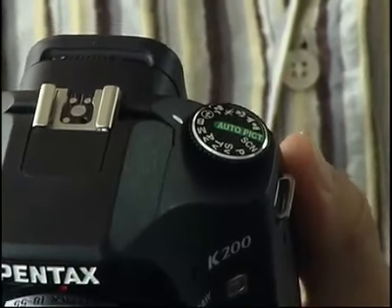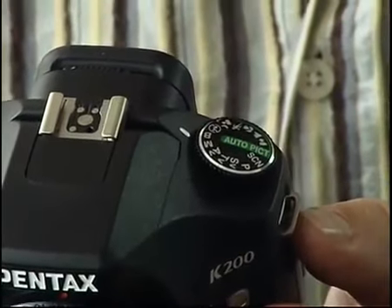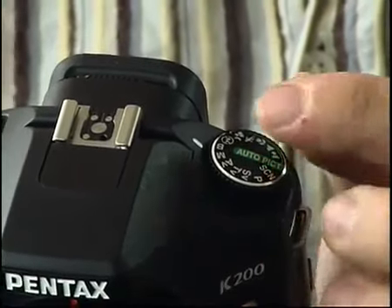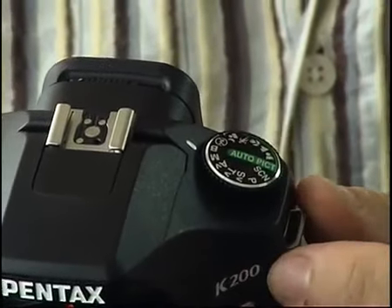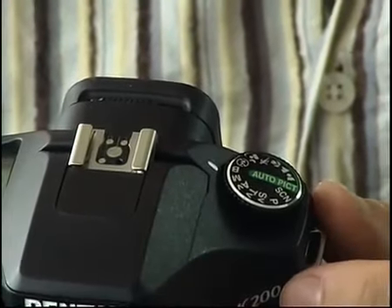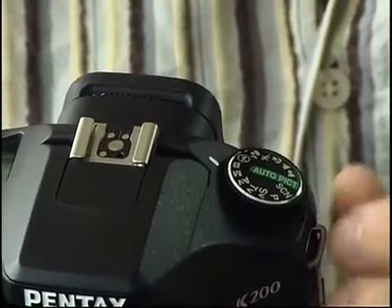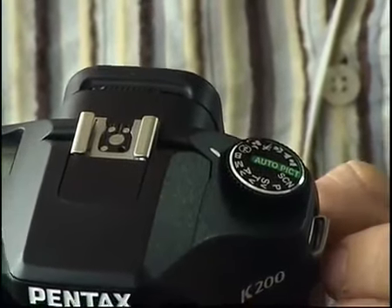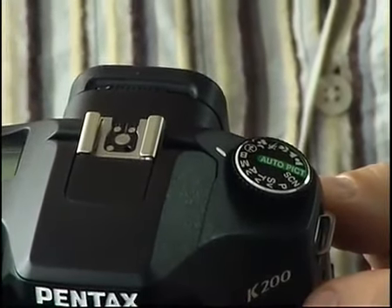The top of the camera is fairly simple. On the top left is the mode dial, where you can select the exposure mode, and there's the usual suspects here: Program, shutter speed priority, aperture priority, manual mode, and a B mode. There's the most common subject modes — portrait, landscape, macro, action, and night portrait — and a flash-off mode. There's also a scene position where you can select a further eight scene modes on the menu, and an auto-pick mode where you let the camera choose which scene mode is best for the subject you're photographing.